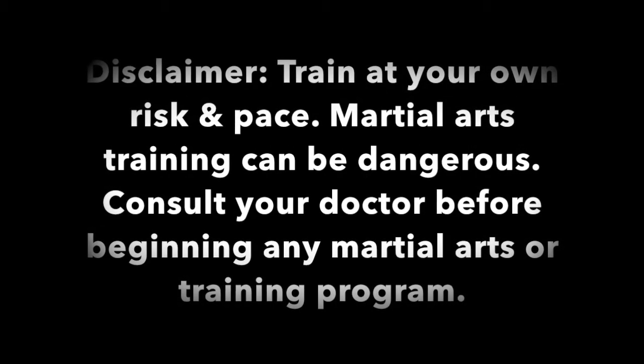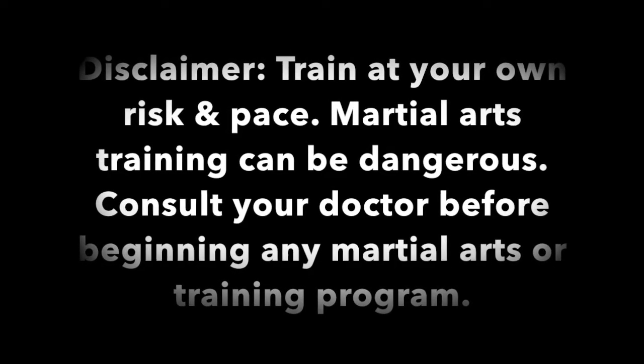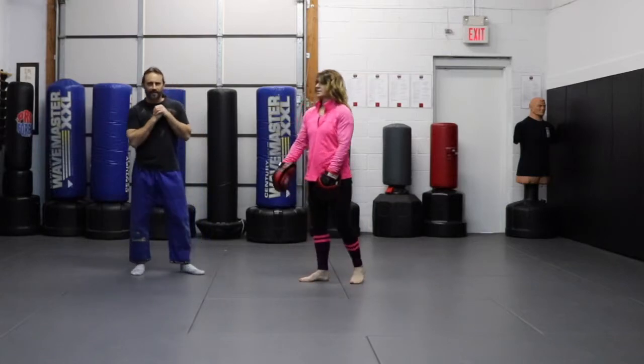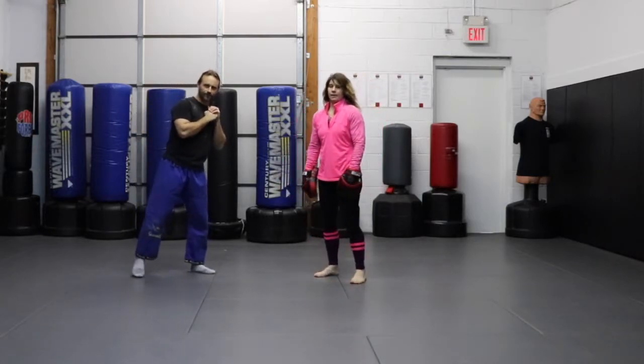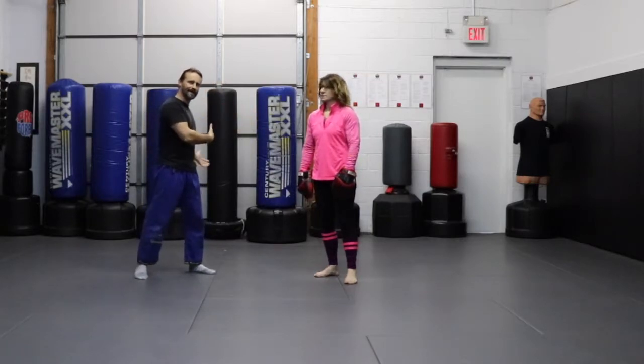This video is brought to you by the U.S. Department of Health and Human Services. A move we're going to use to help us move our bag is what we're simulating on the bag. I'll show you on Jenny and I'll show you on the bag.